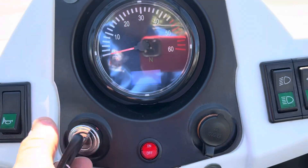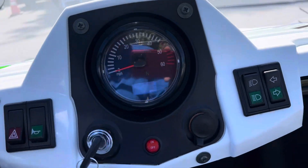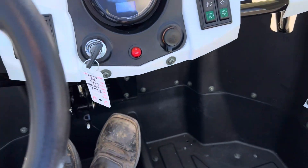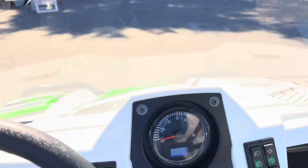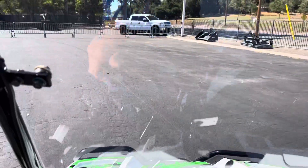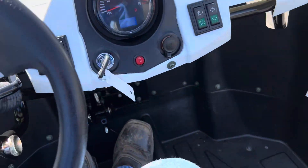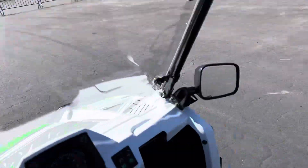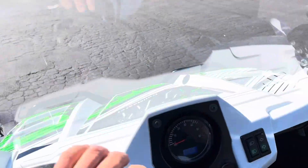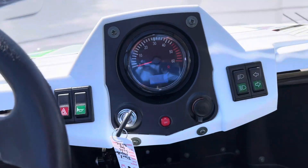Kicker on. Very quiet, very, very quiet. Going to go forward, run around here. Forward. Reverse. Feels good. Nothing to it. Very simple.